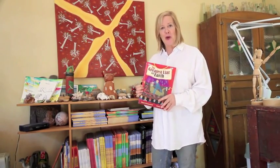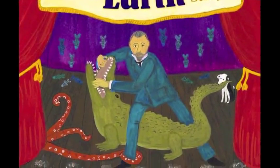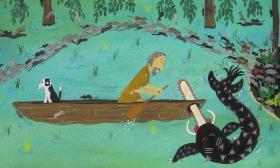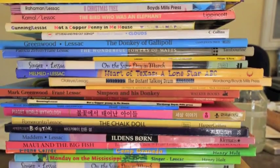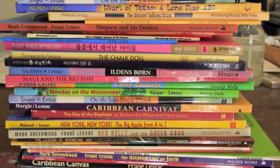This is one of my latest books, The Greatest Liar on Earth — A True Story. This book's just about to come out in America and it's out in Australia here about Louis de Rougemont. So I love creating these books, mostly books about different places around the world. Many places I've traveled to myself, and if I can't travel there, I go to the library and I talk to people to do my research.